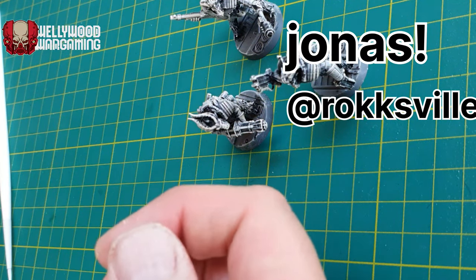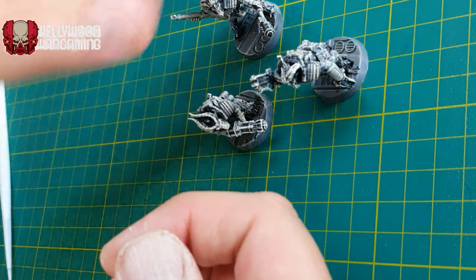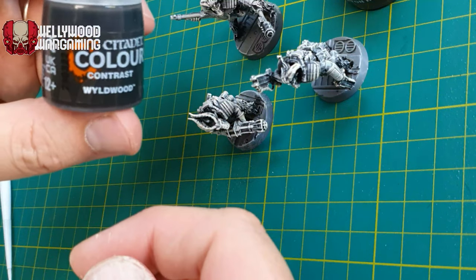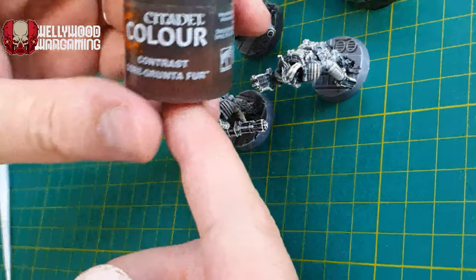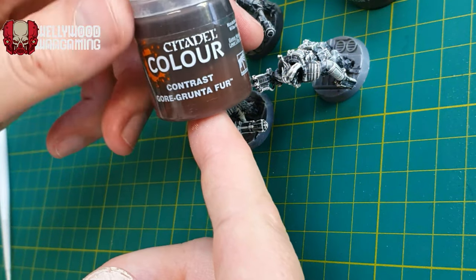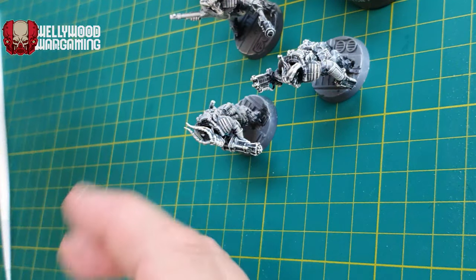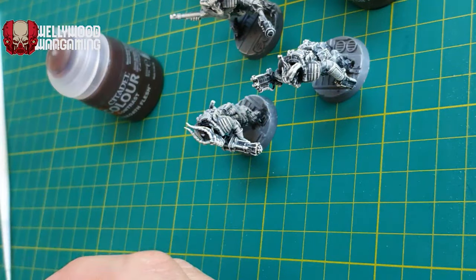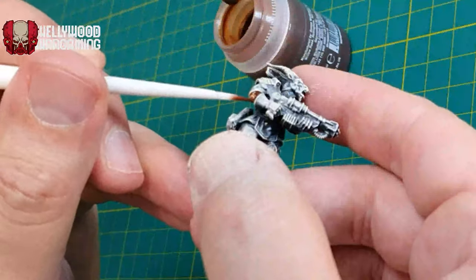They've got a kind of baby blue armor with an orange tint. Getting into it, we're going to be using some Citadel Contrast because I'm just comfortable using it — that's what Slap Chop is all about. We do dry brushing and then we do Contrast. I've got three or four different browns here: Skeleton Horde for the bones, Gorgunter Fur for the fur, Wildwood for the leathers — sort of chocolate brown — and Dark Oath Flesh for the skin tones. Four different browns — a very limited palette.